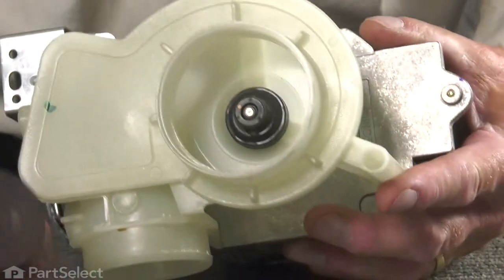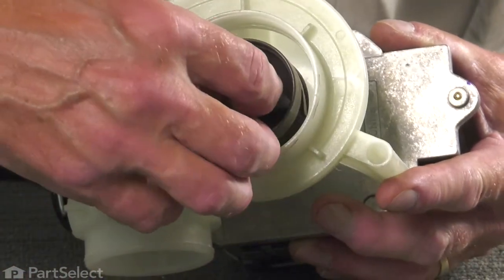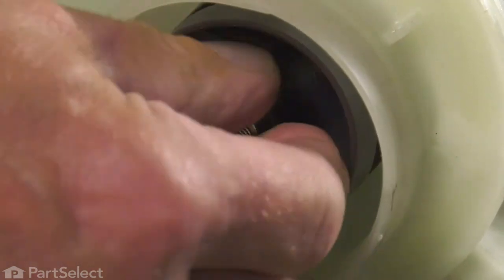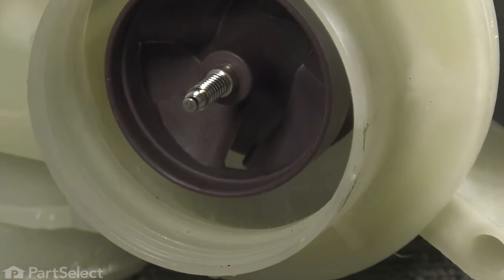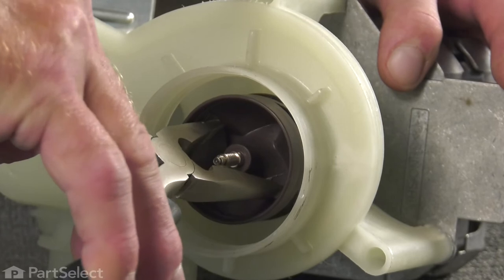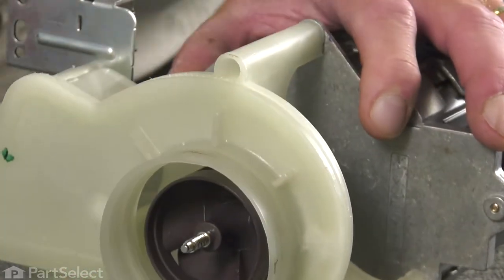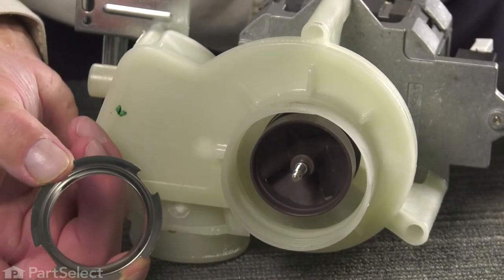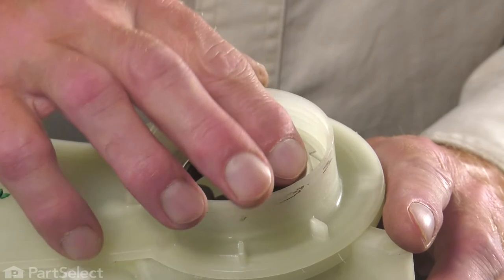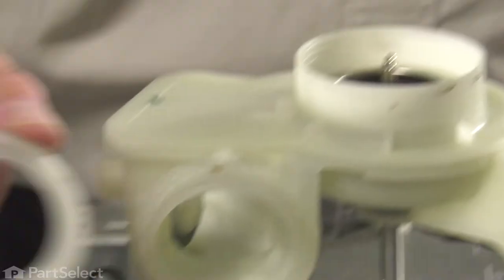We'll now tilt that over again and we're ready to install the rest of the components. We'll start with the impeller — we're going to thread that onto that shaft. We'll need to put a little bit of downward force on it to get it started. Then we'll need to block the back of that motor shaft from turning just using a flat blade screwdriver. Then we'll use our pliers and carefully tighten that. Use caution not to damage the impeller blades. The next step will be to install the wear ring — we want to make sure that we follow the instructions and point the flange towards the motor.